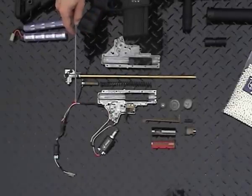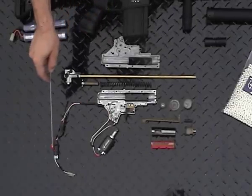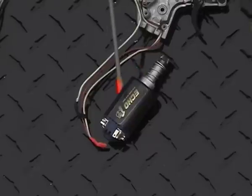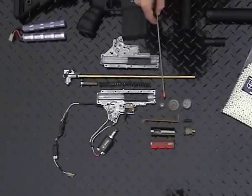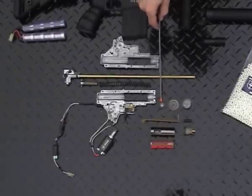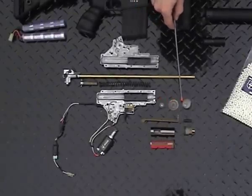The wire harness uses low-resistance wires and features a MOSFET system. The ECHO torque motor has enough power for any spring on the market. The gear set in the ER25K is a standard design, ready for aftermarket upgrades.